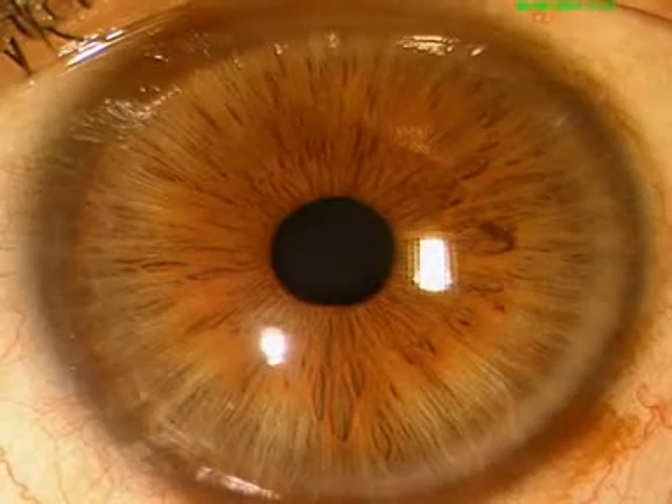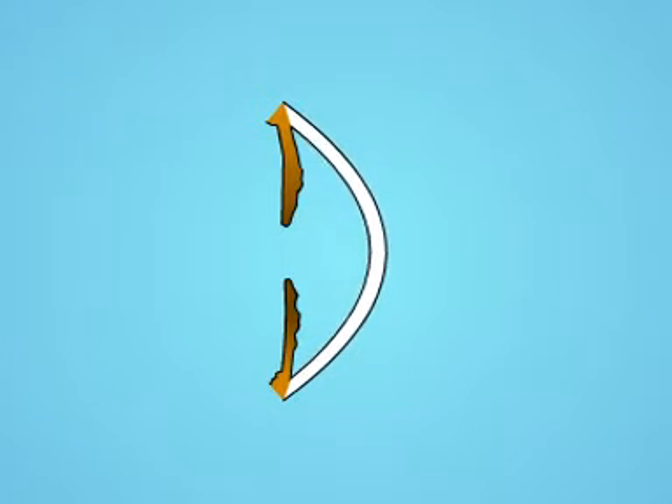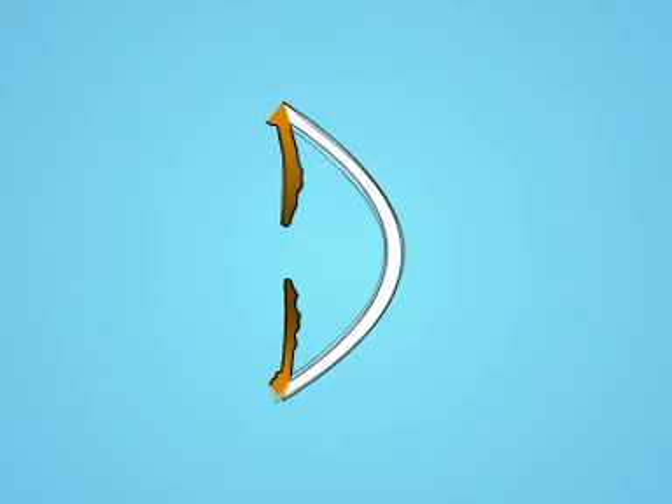Keratoglobus is characterized by a generalized limbus-to-limbus corneal thinning. Surgical management of keratoglobus is challenging because of the extreme thinness of the entire cornea.